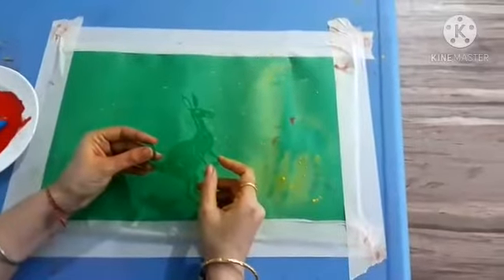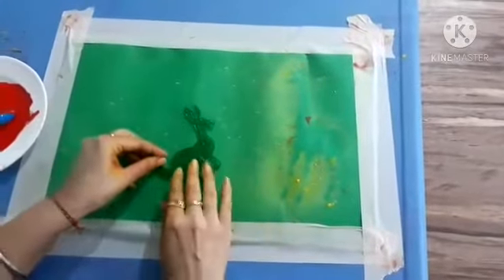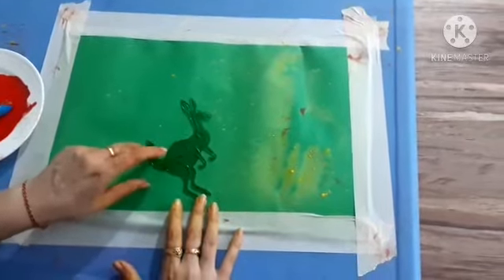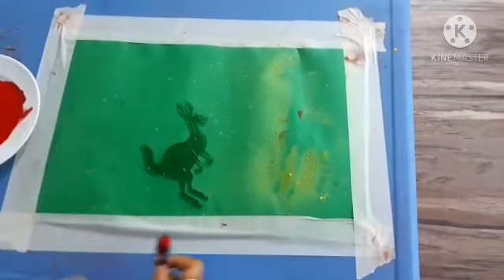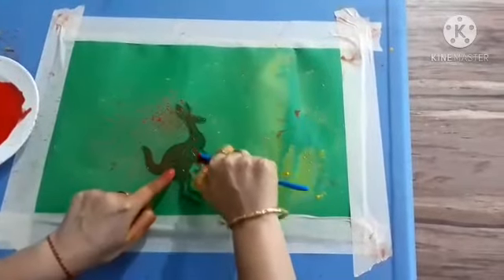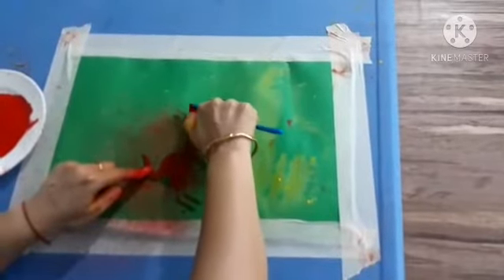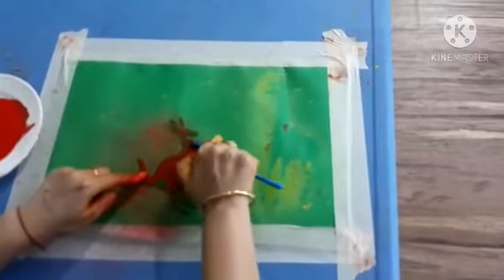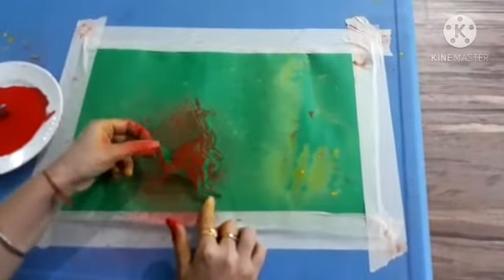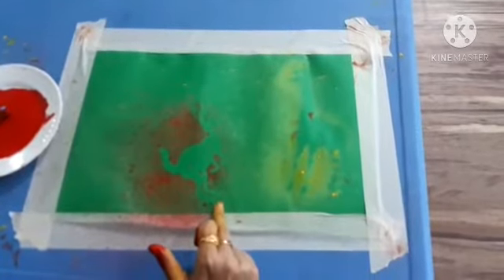Now I am taking my second stencil — that is kangaroo. I put it here. And for kangaroo spray painting, I am using red color. Let's do the spray. Hold the stencil and spray, spray, spray. Really fun to do this, kids. I covered the kangaroo from up to down. Now I am removing the stencil. Yes, it looks nice. This is the impression of kangaroo.